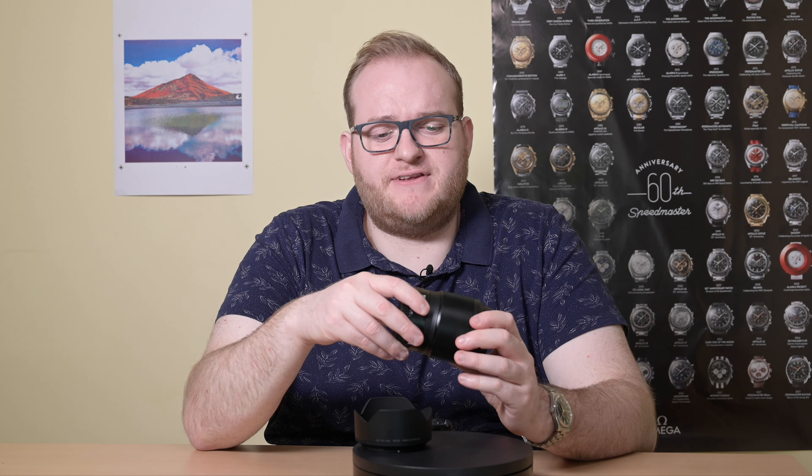The 50mm f1.8s is a very interesting lens. Part of Nikon's S-line, this is actually their top-end 50mm lens — the equivalent to some of the Nikon lenses that had gold rings around the front, featuring their best optical design with the best technology they have available.